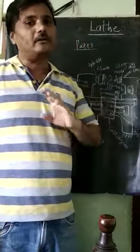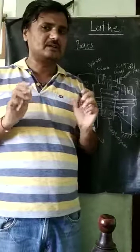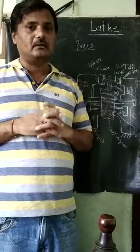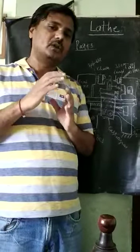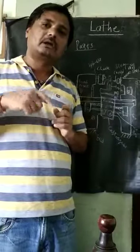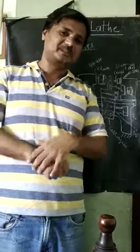This is about the parts of the lathe machine. We have to draw a neat and meaningful sketch, name the parts, and understand how each part is involved in the operations of removing metal in the lathe machine. I will stop here and continue in the next video lecture, which is about operations of lathe machines. Thank you very much.